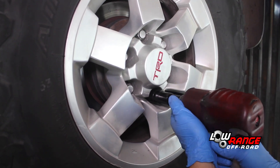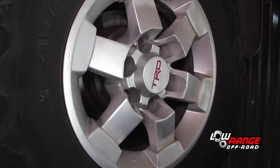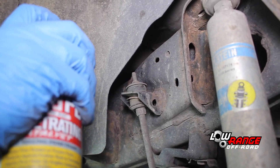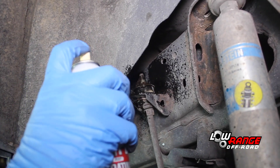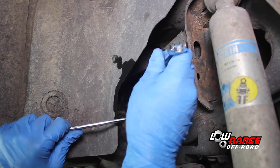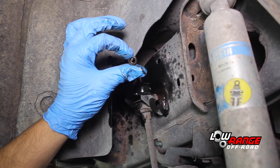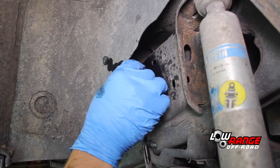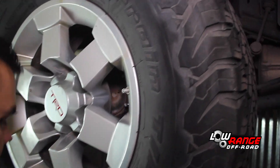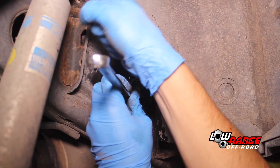Begin removing the left rear wheel assembly by removing the lug nuts using a 21mm socket, then remove the wheel assembly. Begin disconnecting the driver's side stabilizer link by spraying the threads with penetrating oil. Hold the link using a 14mm open end wrench and remove the nut using a 12mm ratcheting box end wrench. Once the nut is removed, remove the washer and then the rubber bushing. Remove the rear wheel assembly using a 21mm socket. Disconnect the passenger side stabilizer link using the same procedure.